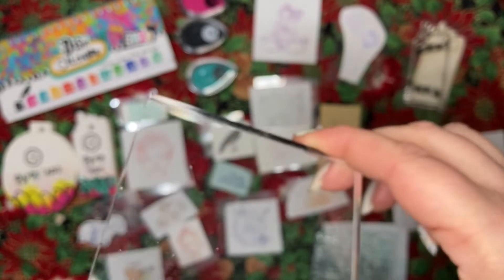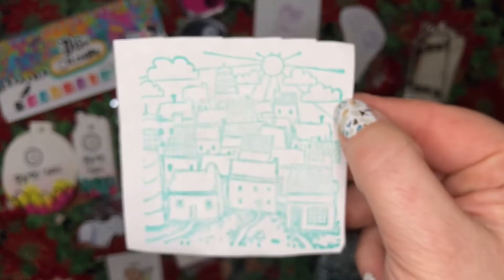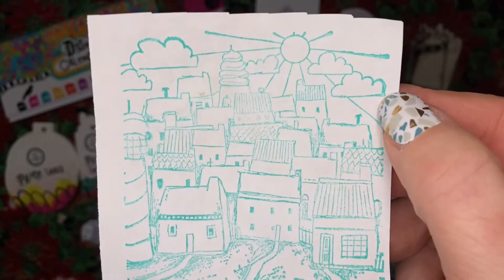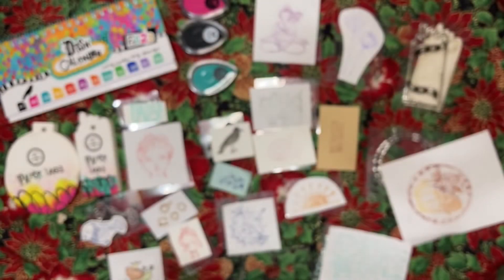We got an acrylic block and a stamp of a town. Overall I was really happy with it.